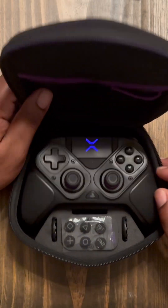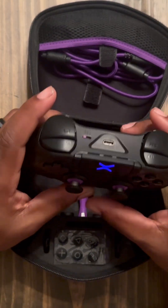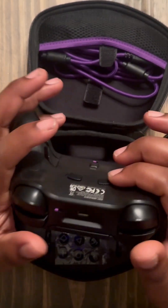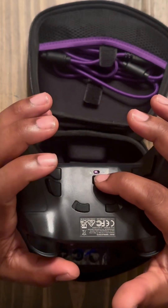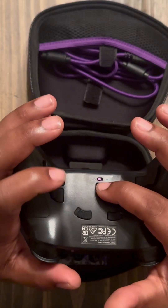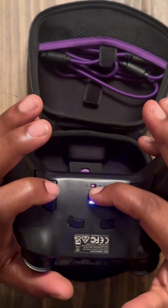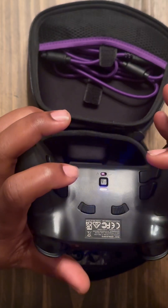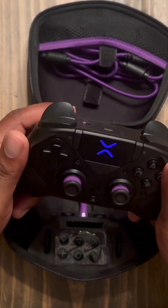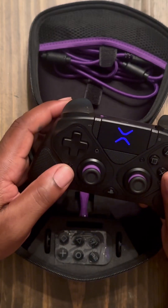Today I'm going to show you how to map your back buttons on your BFG controller. It's really easy — there's a button right here. All you're gonna do is just hold down this button plus the back button that you want to map. When you see it start blinking like that, just choose the back button that you want, then choose the button that you want to map it with.